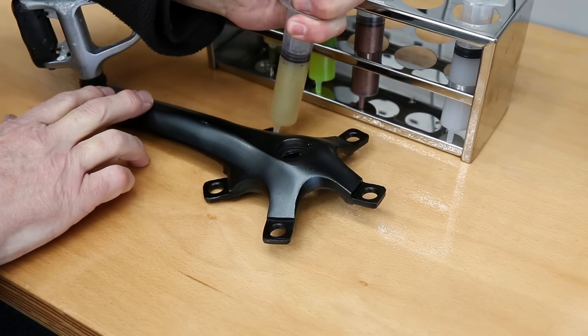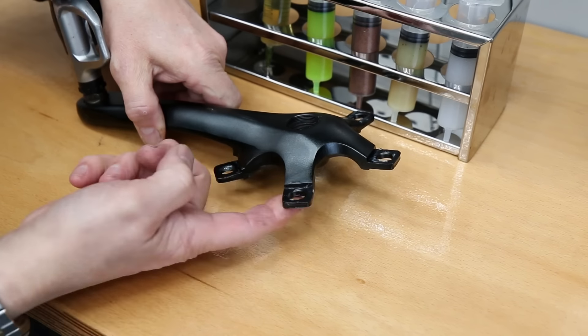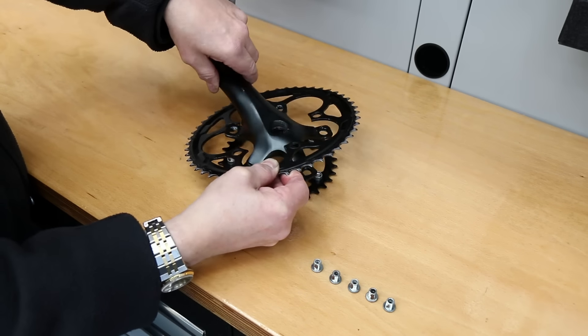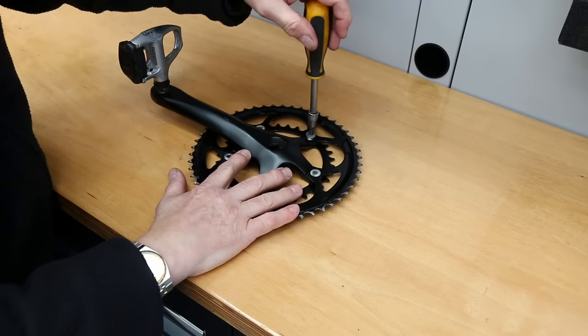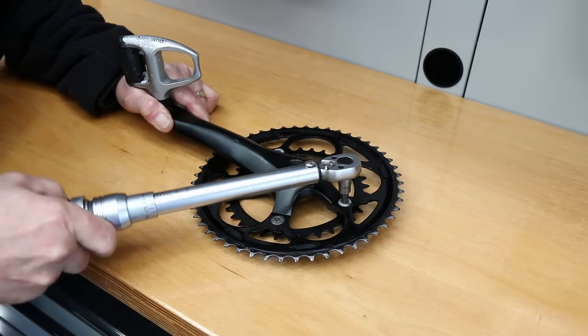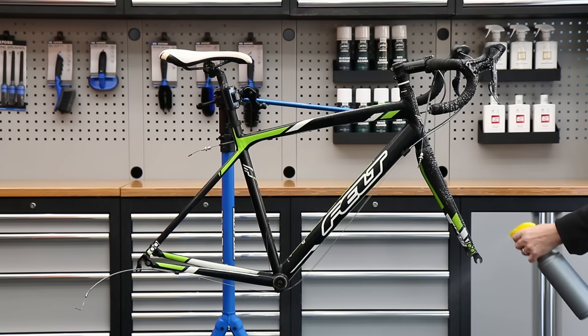Now I'm putting the chainset back together. I put a little bit of general purpose grease on the arm itself to stop anything bonding long term, so if it has to come apart again in the future I know it'll come apart nicely. I'll torque these up on the bench — I like to make sure everything is at its final torque and position before putting it back on the bike.